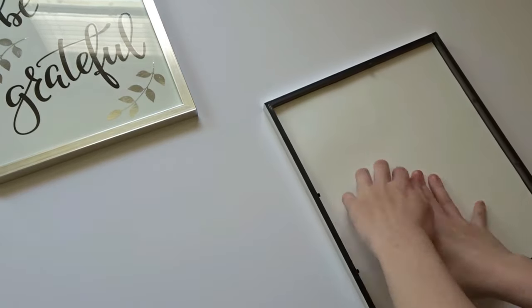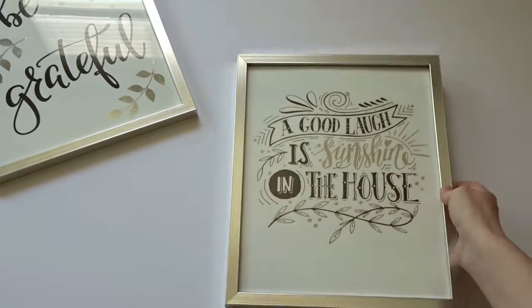And there you have it — two DIY wall quotes for $5.